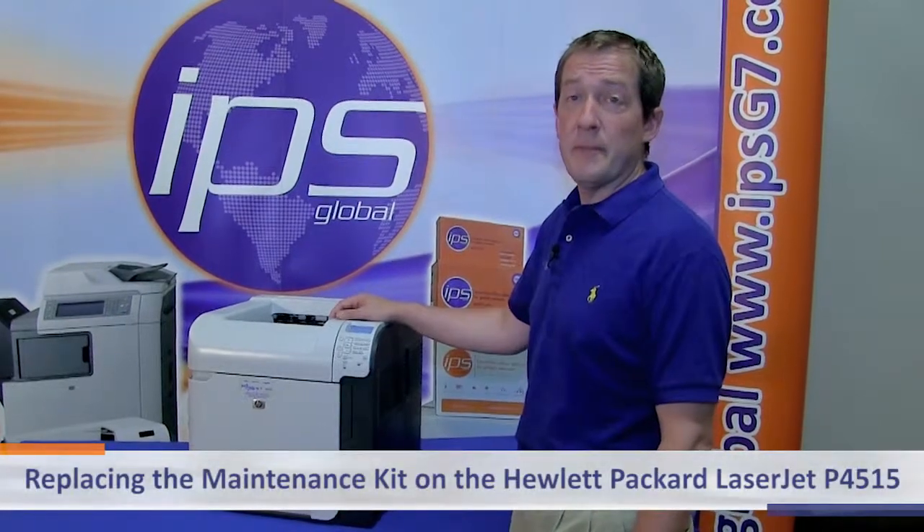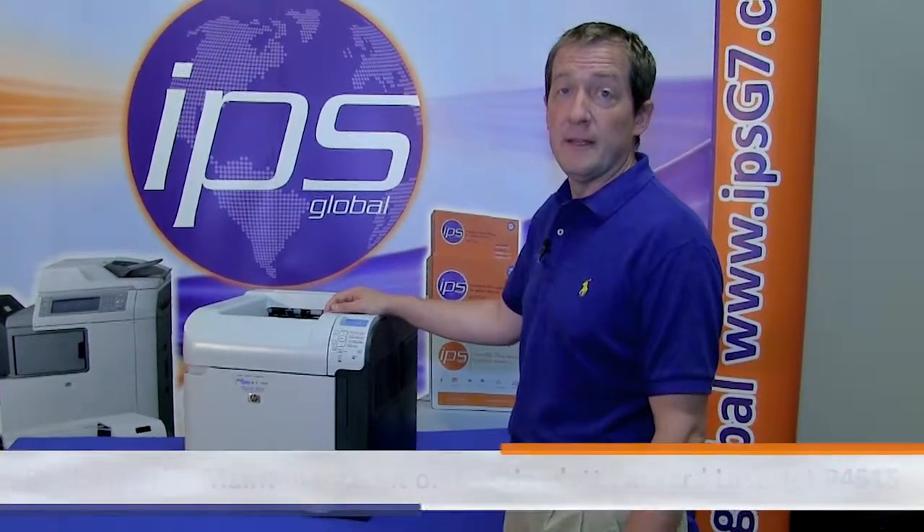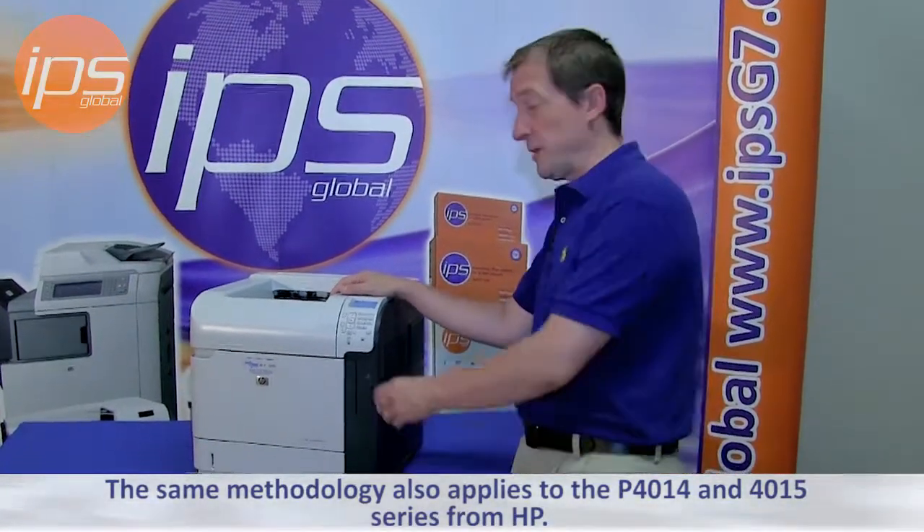Today we are going to review replacing the maintenance kit on the Hewlett Packard LaserJet P4515. The same methodology also applies to the P4014 and P4015 series from HP.